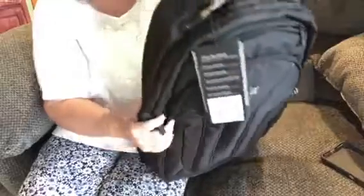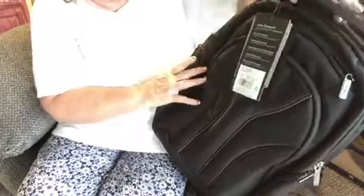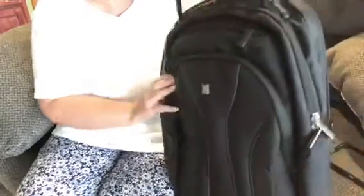It's adjustable — the back adjusts, which is good. And you can wear it over your shoulder. I can't put it on right now because of my shoulder, as you all know with my rotator cuff surgery. But look at the nice sturdy handle this has.